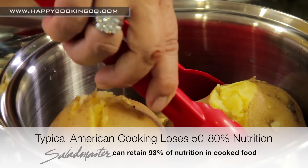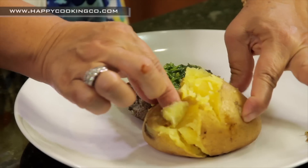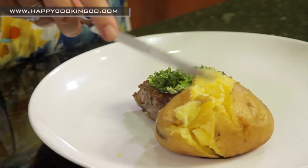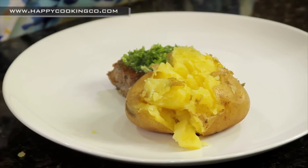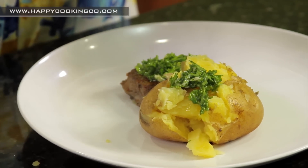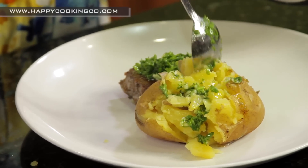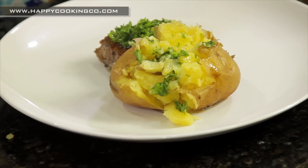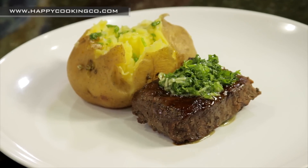The Saladmaster cookware retains up to 93% of the nutrition. Look at that beautiful potato — let's squeeze it, even though it's hot! Just do a little cross on top. For those of you who are vegan, you can do your chimichurri on the potato as well. Add a little bit of the olive oil infusion on the side, and there you go — soft and tender. Here you have it: a beautiful baked potato and a gorgeous piece of delicious steak. This is your Flexitarian Chef — until then, have a happy, healthy, and wealthy day!